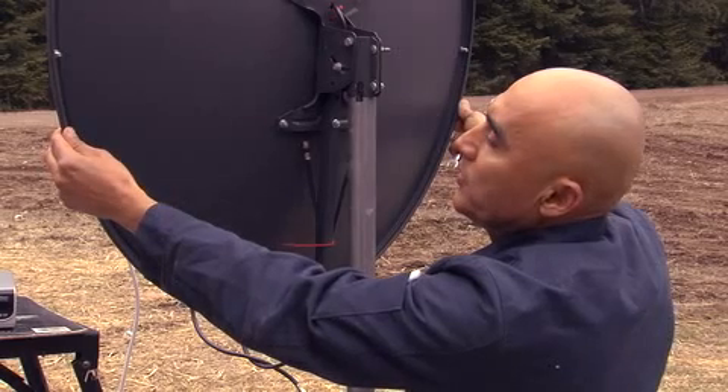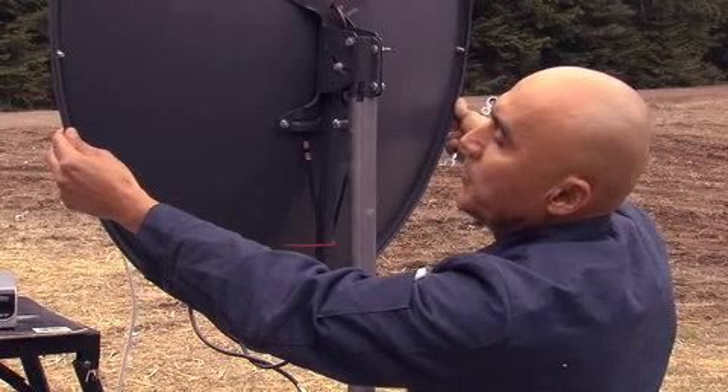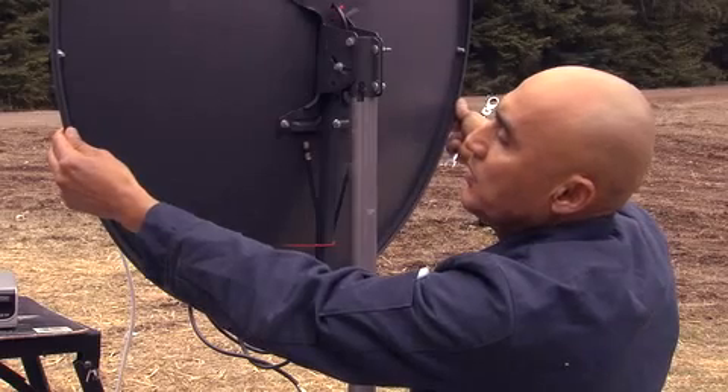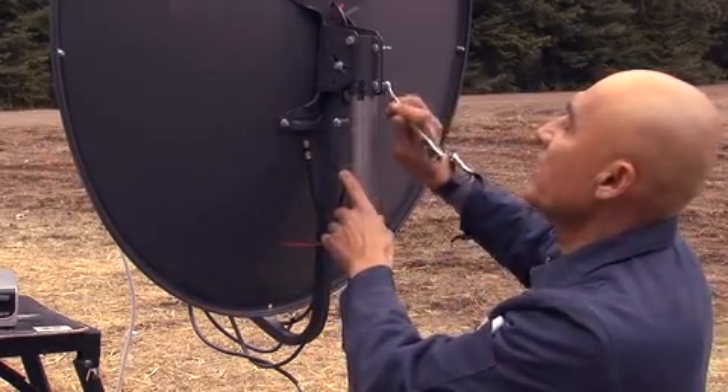There it is — we have 32 percent, and we'll continue to rotate until we have the highest gain possible. 60 percent is what I have right there. I'll cinch that down.